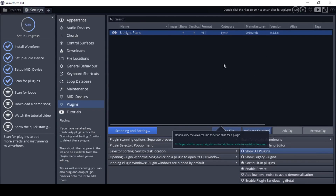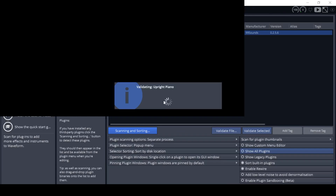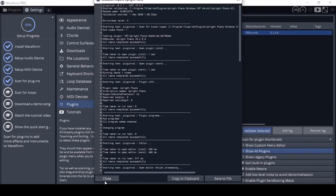You can also manually scan for new plugins or click on validate selected, which tests the plugins and all their features — you'll see those knobs turning. It looks like it's going to work.